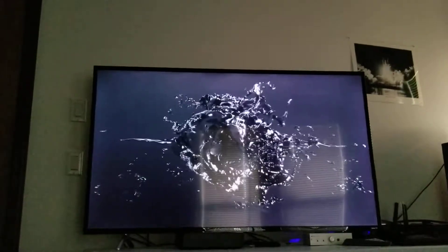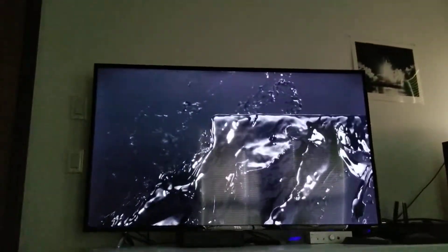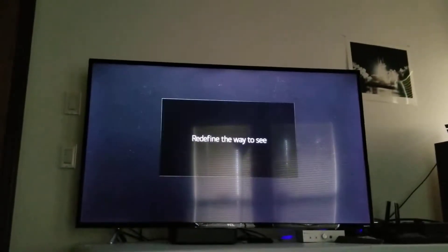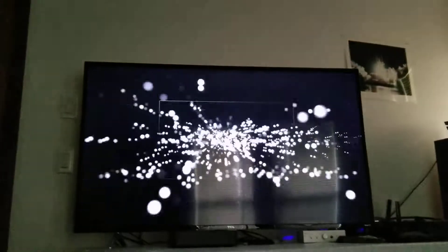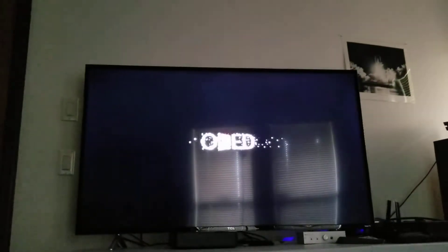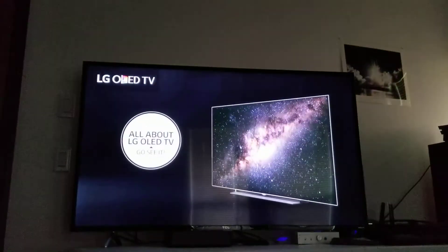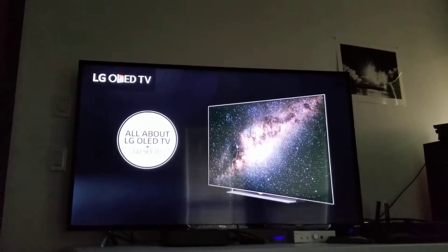Check out all my other 4K TV videos on my channel here. But yeah, this TCL S405 55-inch — get yourself a deal on Amazon. Get Amazon Prime to get it faster.